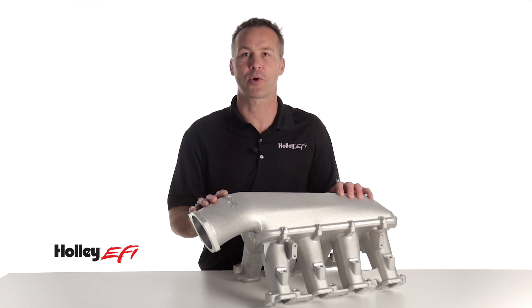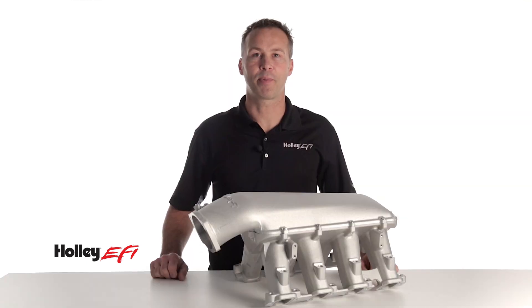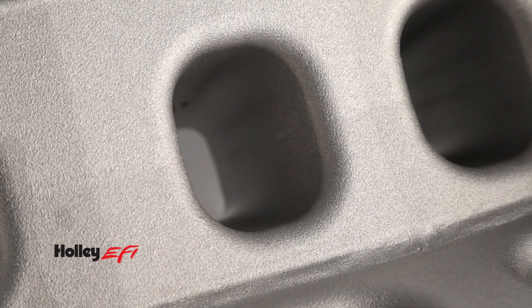But if you want to get real creative, choose our blank flange and create your own unique induction system. The engine is fed through tapered runners with large flowing radiuses for a smooth transition from the plenum to each cylinder.